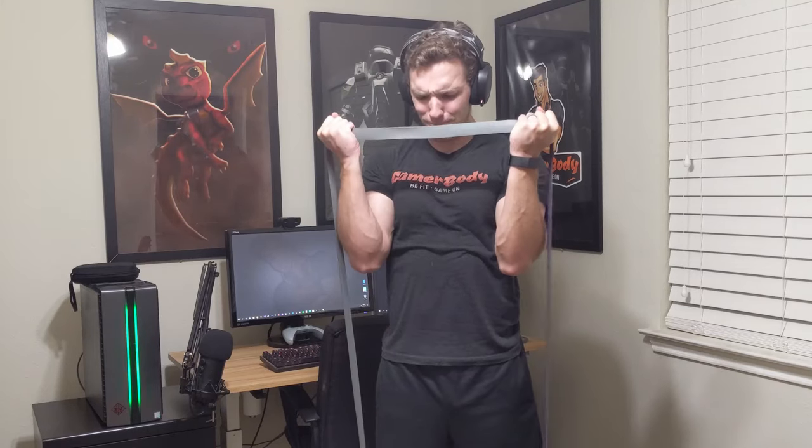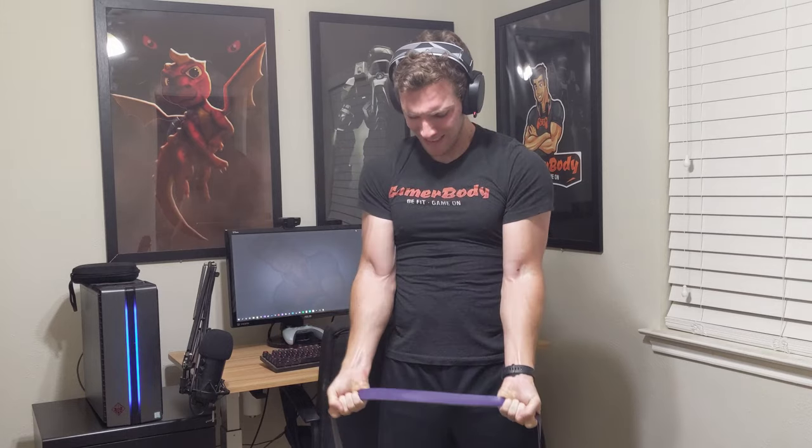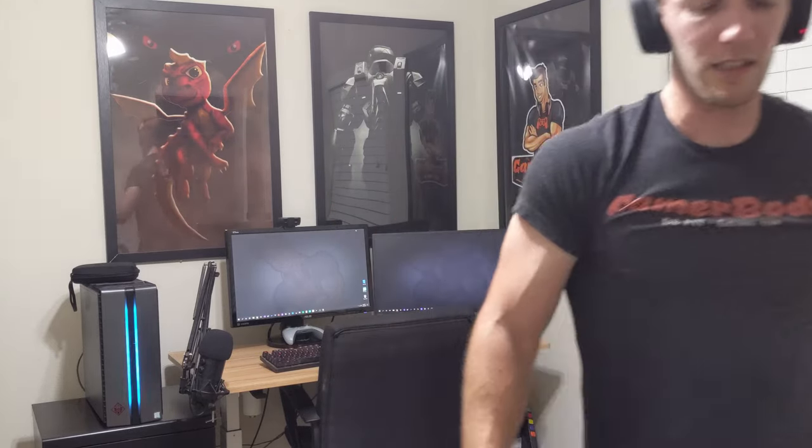One of my biggest cons for the loop style bands is that when you do a lot of the pushing style exercises — for example, overhead press — the amount of pressure on the outside by your pinky placed on your hand can be quite drastic. For exercises such as the overhead press, a lot of pressure is put on the outside palm by your pinky. This is also true for bicep curls — if you do the whole loop style bicep curl, a lot of pressure is put between your thumb and pointer finger, especially when you're getting a lot of weight in there.